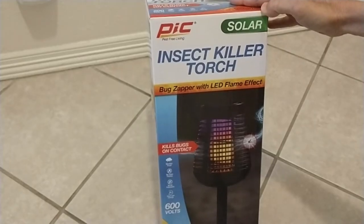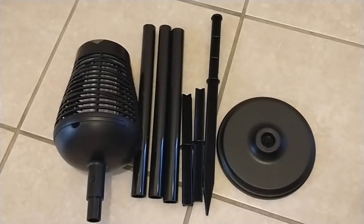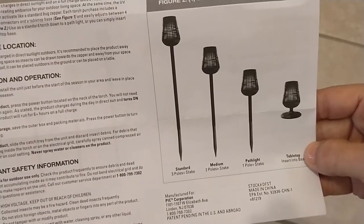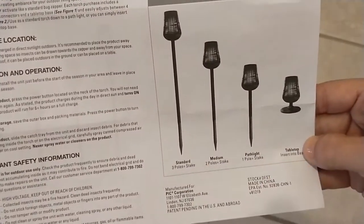This is the PIC Solar Powered Insect Killer with a torchlight. Here are the contents. As the instructions show, you can build the torch to different heights, just using the base — tabletop all the way up to tall.